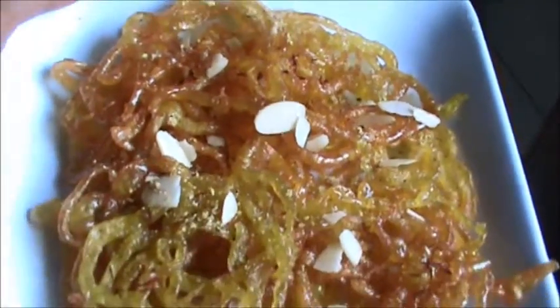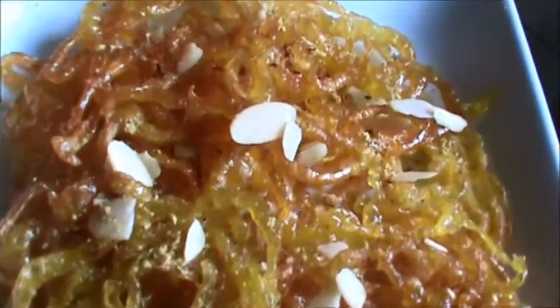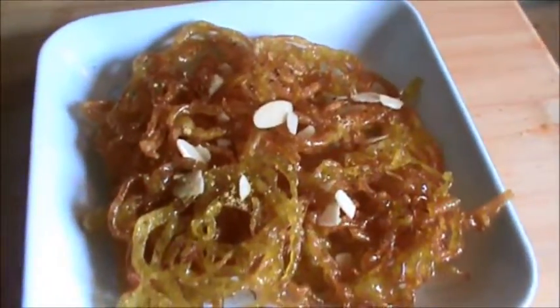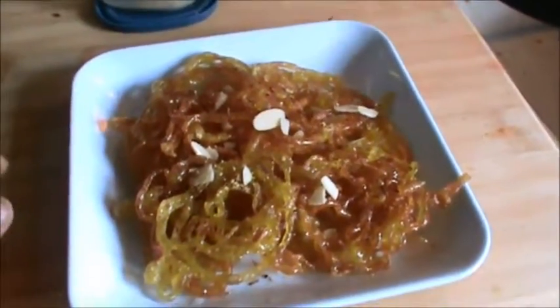Garnish with cardamom, almond and pistachio, and now you can serve this. Try this and always be with Patkhana. Thank you very much for watching this video and have a good day.